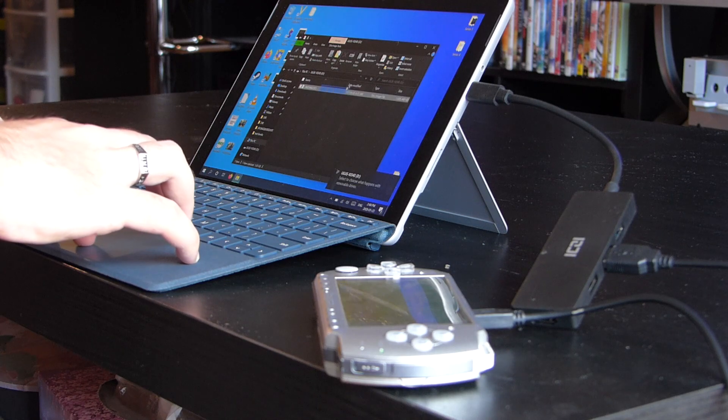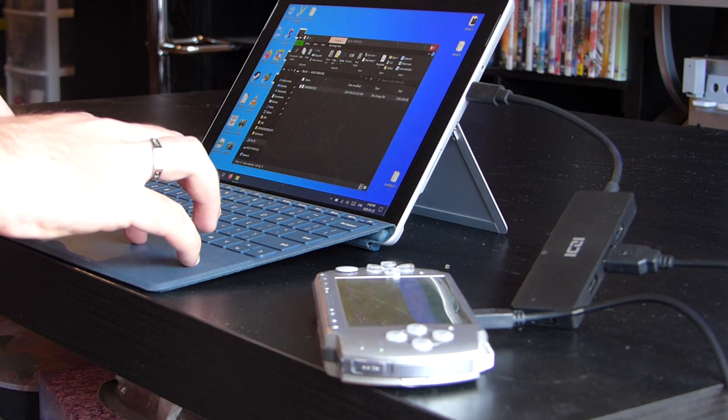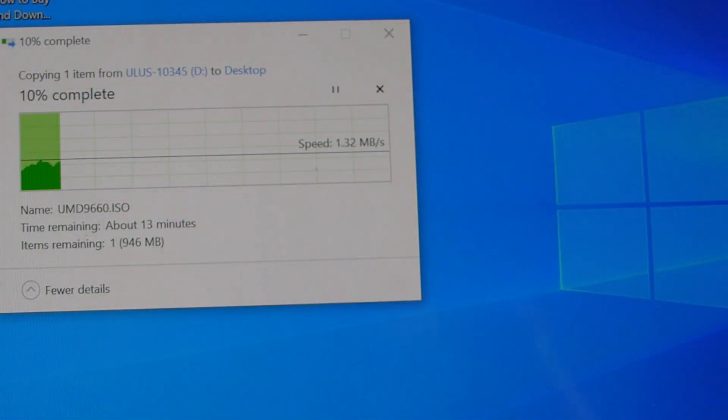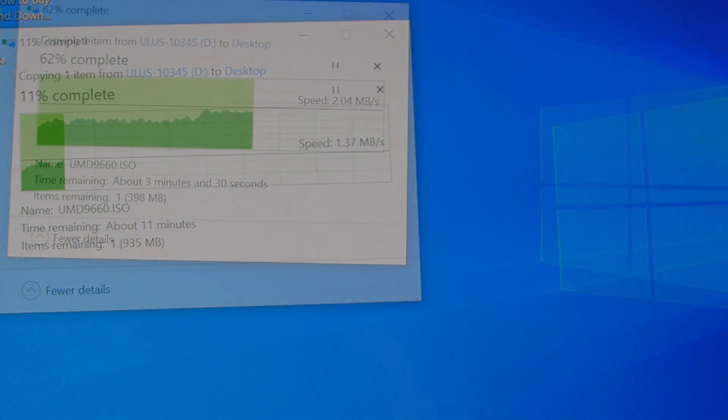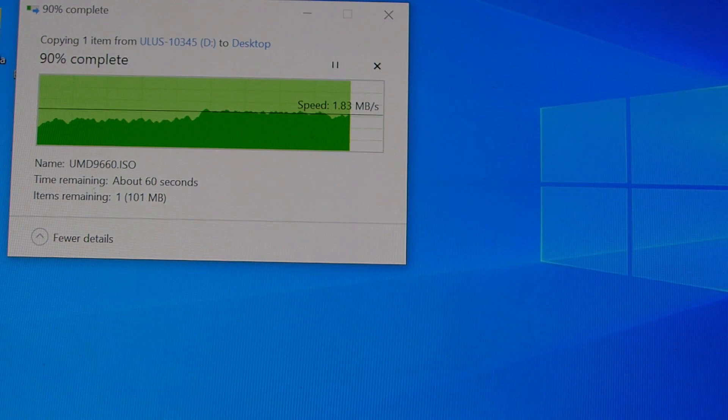So once plugged in, open up the USB device that has been found on your computer and copy the file within. This is an exact one-to-one copy of all the data that exists on the PSP disk and it will allow you to back up your game. Just copy that game wherever you want on your desktop and you're good — you have just backed up your PSP game.